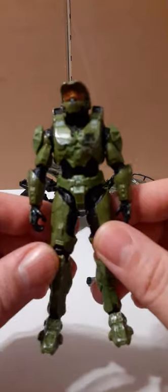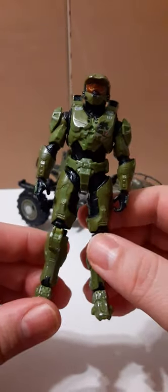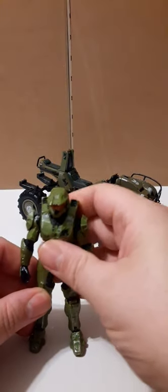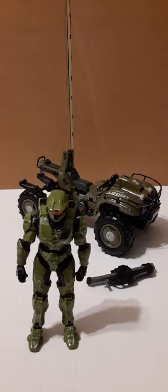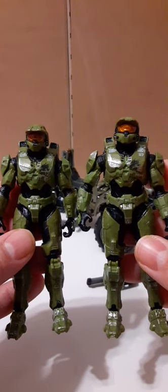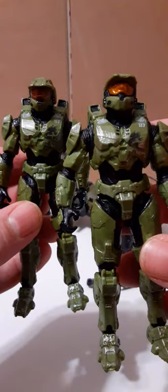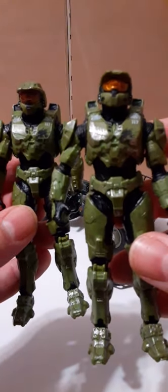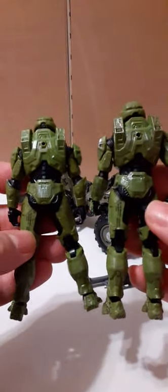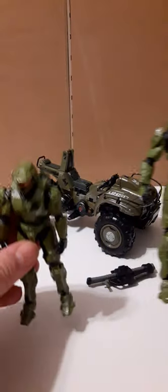Let's take a look at Master Chief. It looks like a lot of the Master Chiefs we've been seeing — the one that came with the Warthog, the multi-packs, and the single pack. Let's take a quick comparison with the Master Chief that came with the Warthog. This is the one that came with the quad, and this is the one from the Warthog — they look pretty much the same to me. Yep, back looks the same, front looks the same. Exactly the same figure.